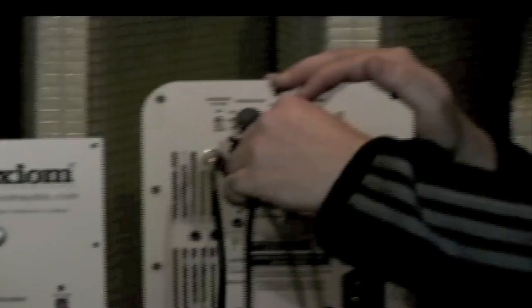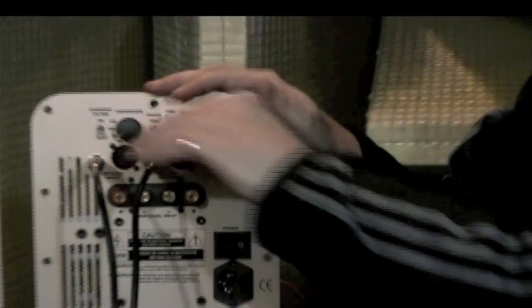So that's the method that you're going to use to connect up your multiple subwoofers. Thank you.